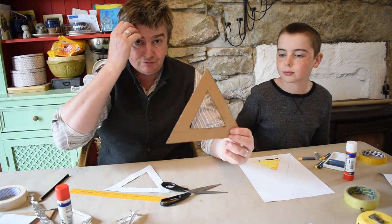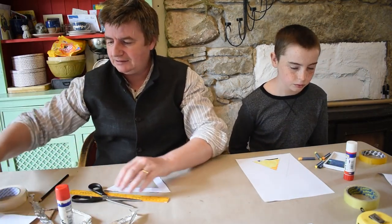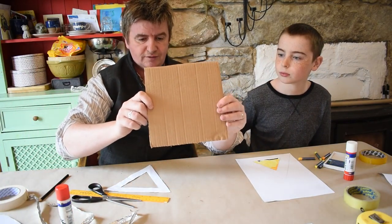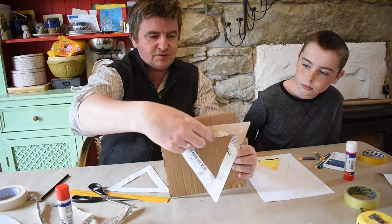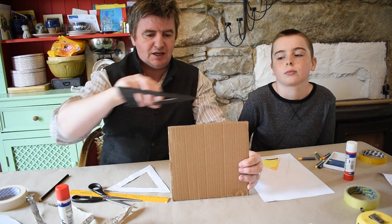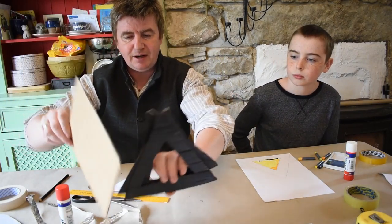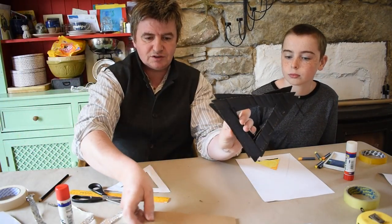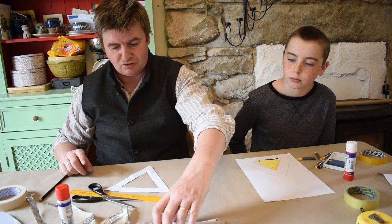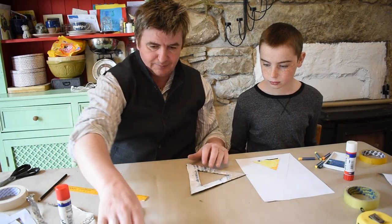So we're going to need four of these triangles, and then we're going to need one square — the size for this is 21 centimeters on each edge. So that's all of our main parts: one square and four equilateral triangles. We're going to have to stick these together — I'll get you to help me here Paddy. We're going to lay it out in a certain shape in order for it to come together as a pyramid.